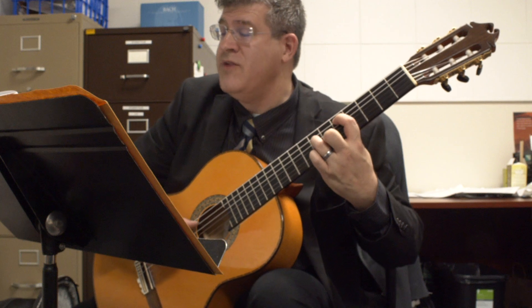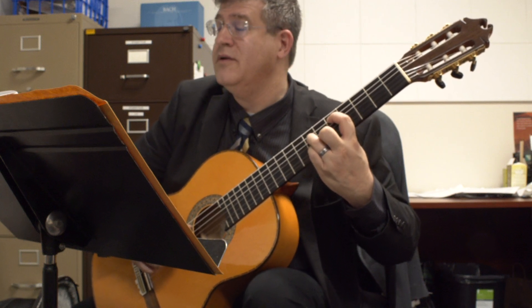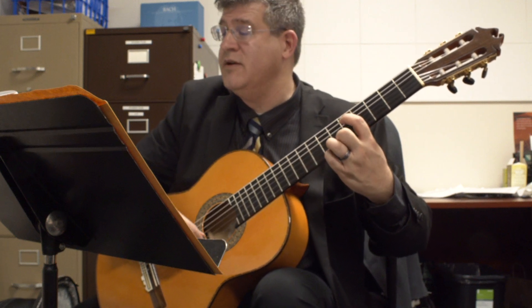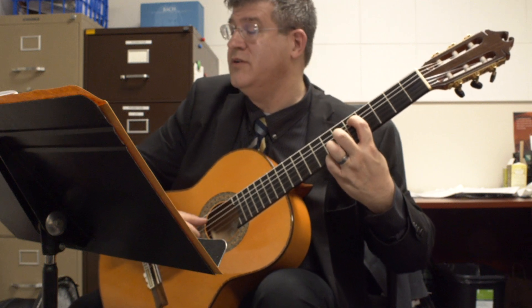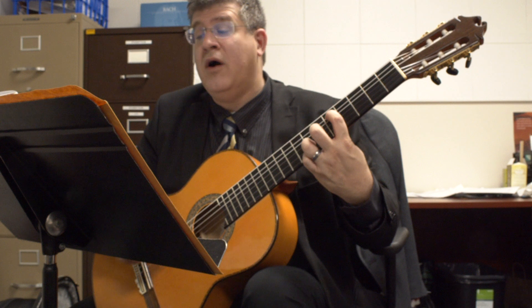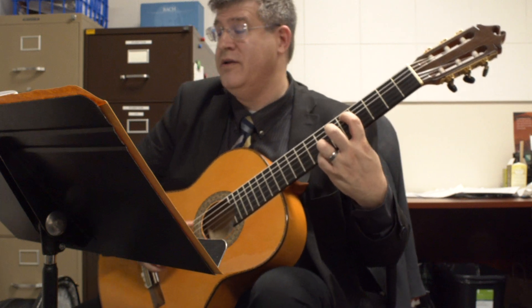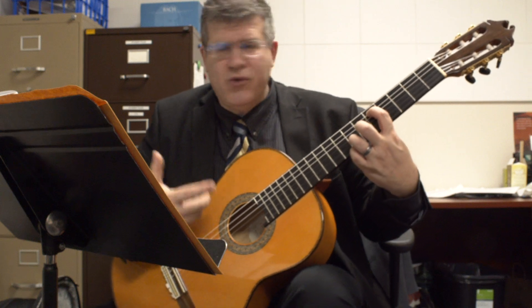F# here, F natural here, then F# again. Your pinky is going to come down from the second string to the first string — you're still holding on to your D over here. Or if you're gentle enough with your thumb, you could actually play a D on the open fourth string. I prefer holding it on the fifth string — I have more control over it.